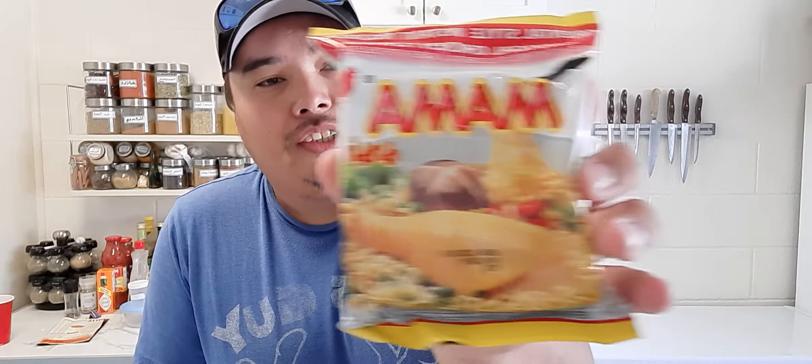Hey guys, welcome to Craig's Food and Fun. We're gonna do another noodle review. I went up to Belmont Sobeys again and got some more noodles — I just love Belmont Sobeys. Today I'm gonna do some chicken Mama noodles. I couldn't find the shrimp ones, which are pretty good too, so we're just gonna do the oriental chicken flavor.